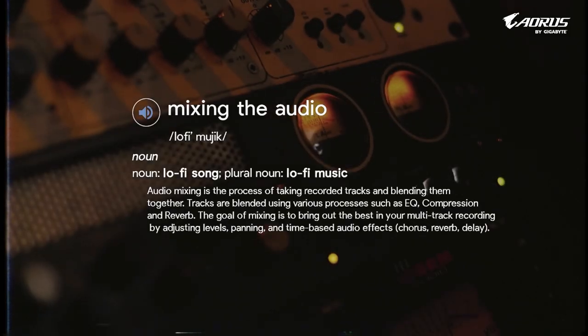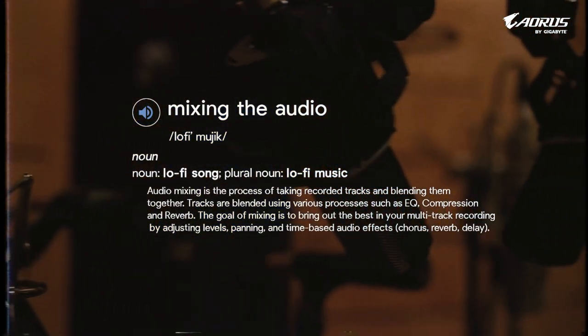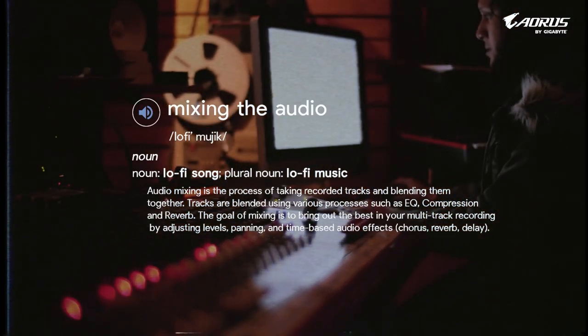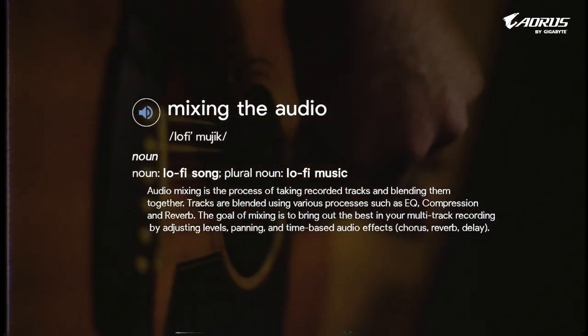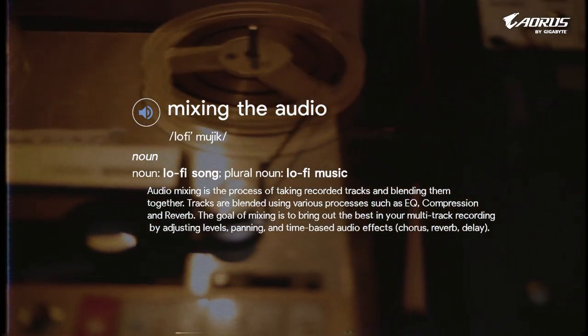Audio mixing is the process of taking recorded tracks and blending them together. Tracks are blended using various processes such as EQ, compression, and reverb. The goal of mixing is to bring out the best in each track recording by adjusting levels, panning, and time-based audio effects such as chorus, reverb, and delay.